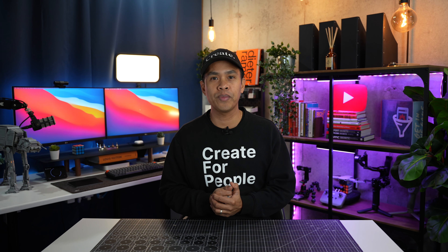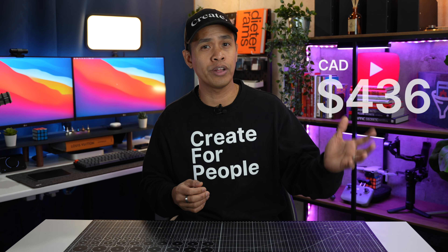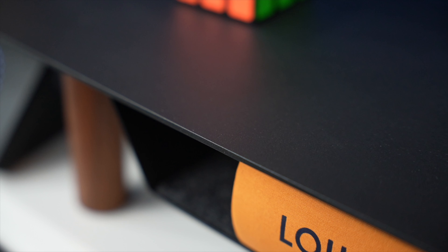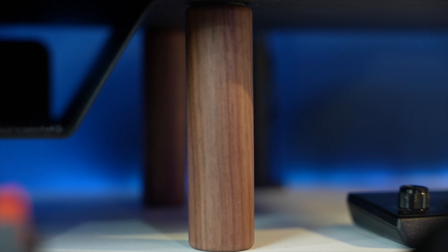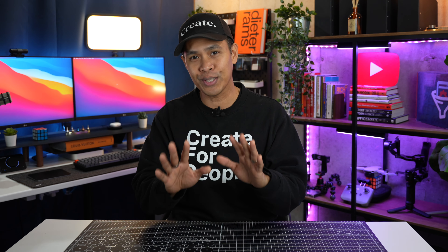For the pricing, it's $329 US dollars or around $436 Canadian dollars, which I know is on the higher side. But we're talking about a premium experience here, so if you have the budget, I think it's worth the try.